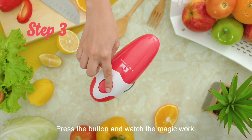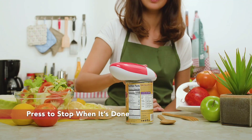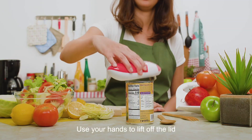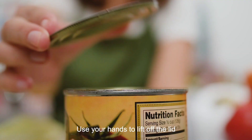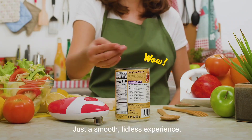Step 3: press the button and watch the magic work. Now it's time to open up your can. Use your hands to lift off the lid. Voila! No sharp edges, just a smooth lidless experience.